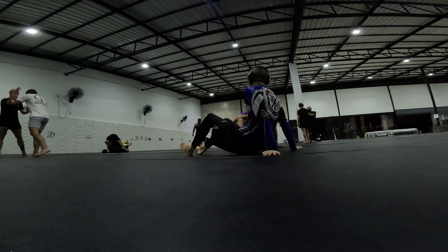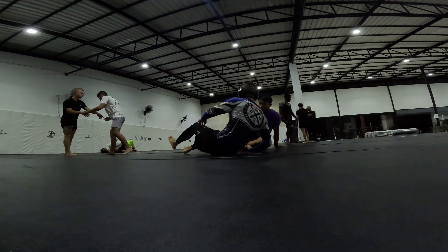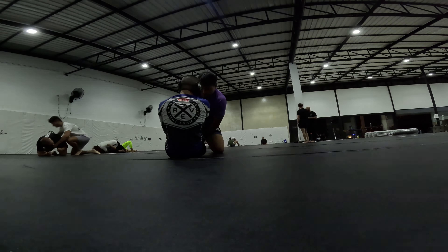Alright, welcome back guys. I only have one roll for you guys today. This guy was really cool — it's another Korean-American dude from New York. Very skillful guy.